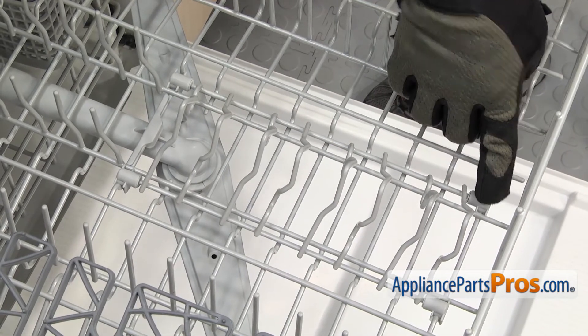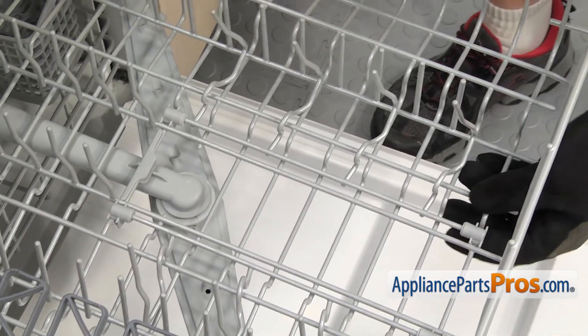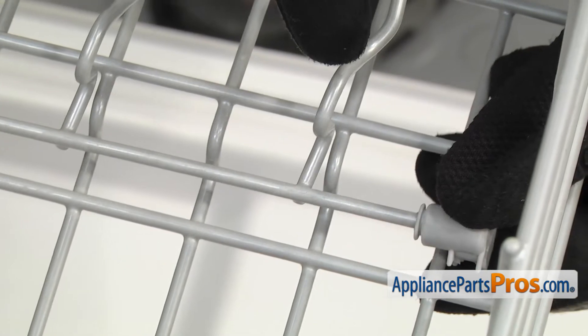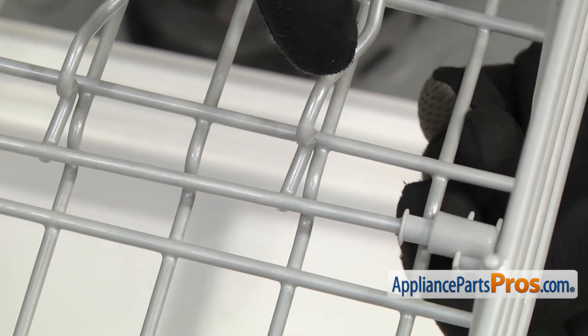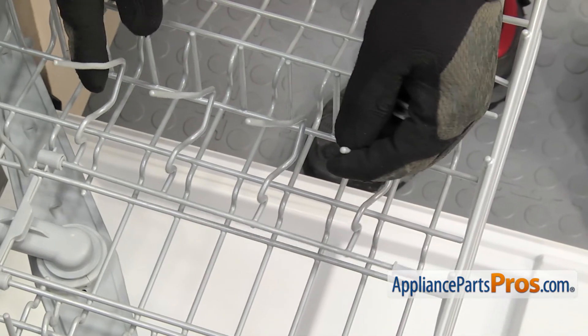It's held in by a couple of clips. We're going to open them up to get them out of the way. Then we just have to press on the bottom of the clip to get it to release. Once you have it released, you can pull the locking clip off. Then we can pull it out of the other clip and out of the dishwasher.